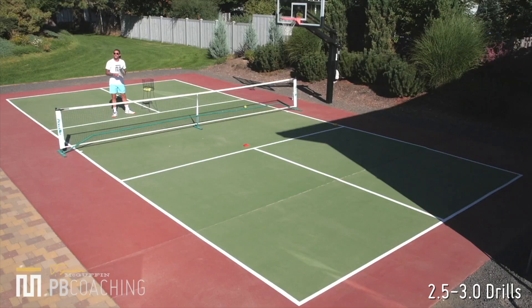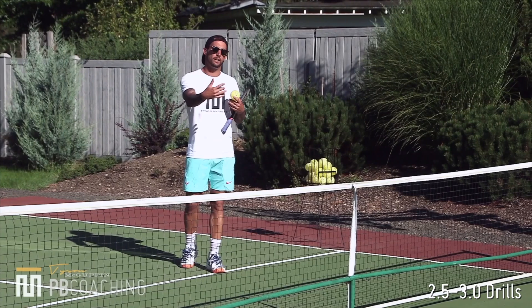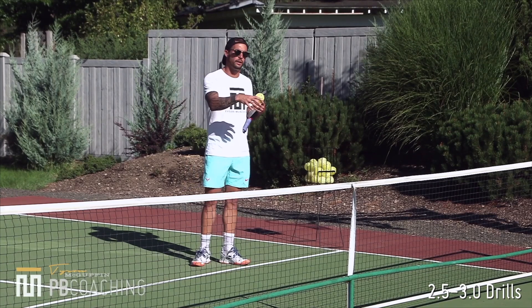In that exercise, let's hit 5 to 10 and then let's switch sides. Okay guys, now we are going to run it going the other way. Now I am on the left side of the court. I am working on dropping and hitting topspin backhand push dinks.